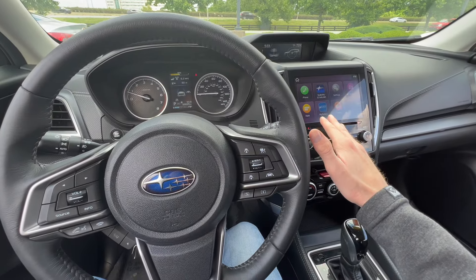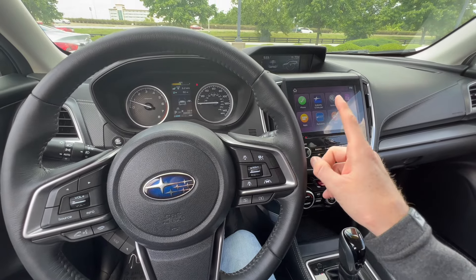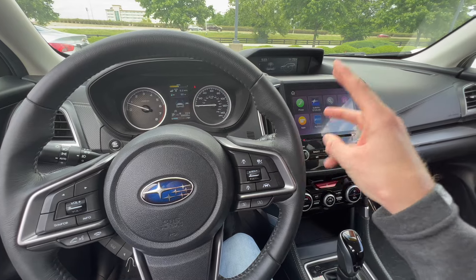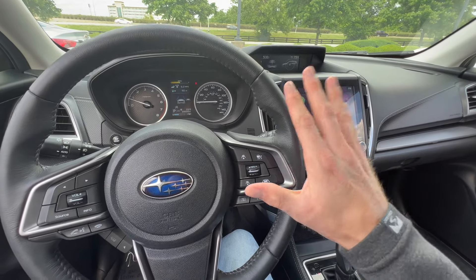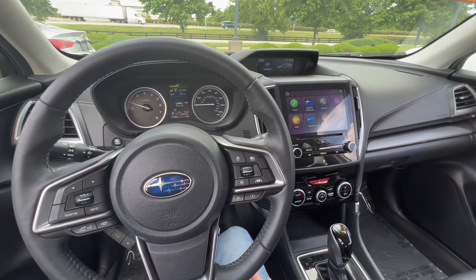The functions and controls and how to do this are going to be identical for the 2019 Forester, Ascent, Impreza, and Crosstrek. So this is a 2019 Forester, but it's going to be the same across the board for those other models.